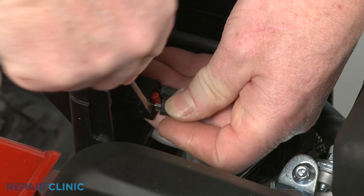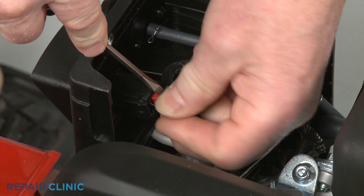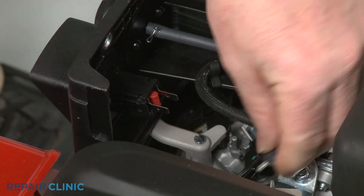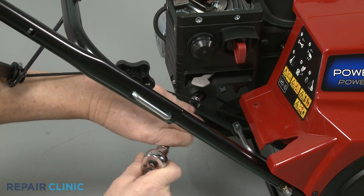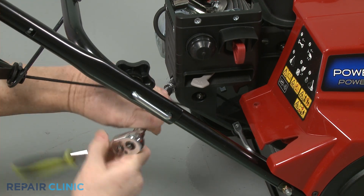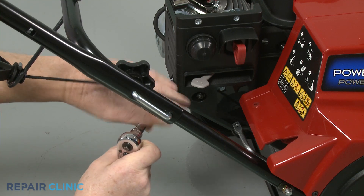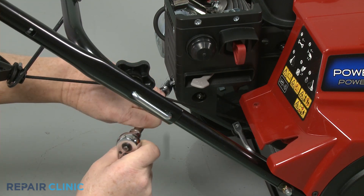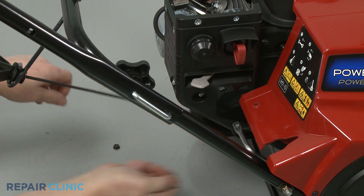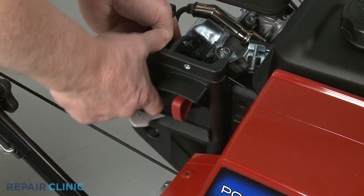Disconnect the wires from the key switch terminals. Use a 10mm socket to unthread the nuts securing the control housing, then pull the housing off of the mounting bolts.